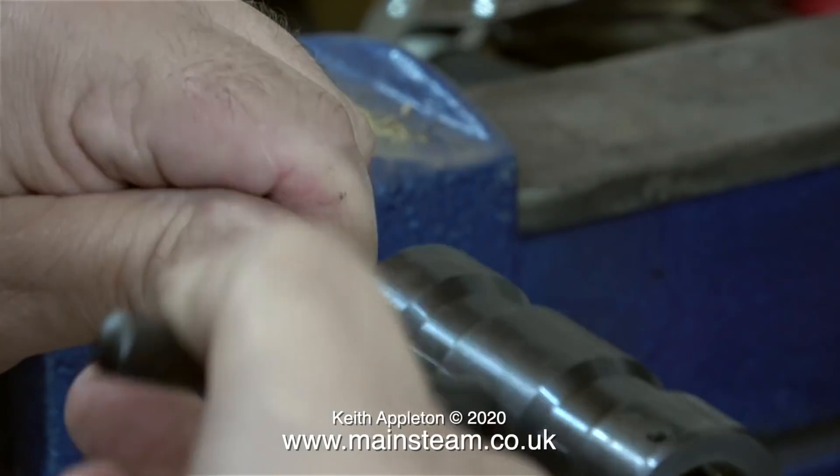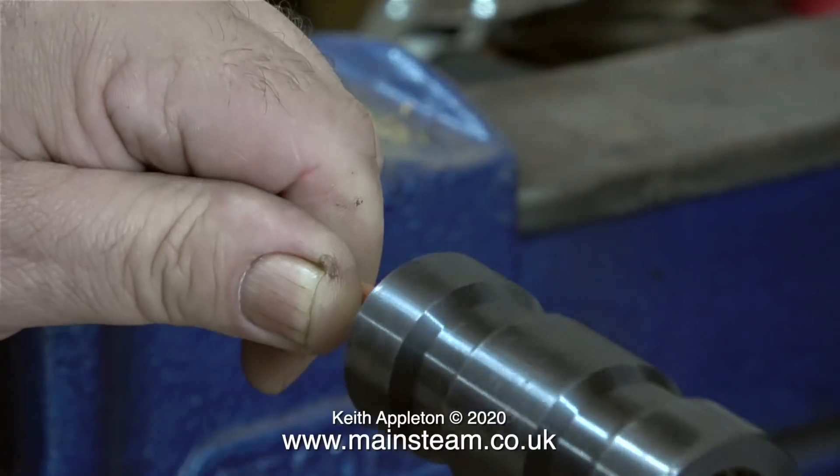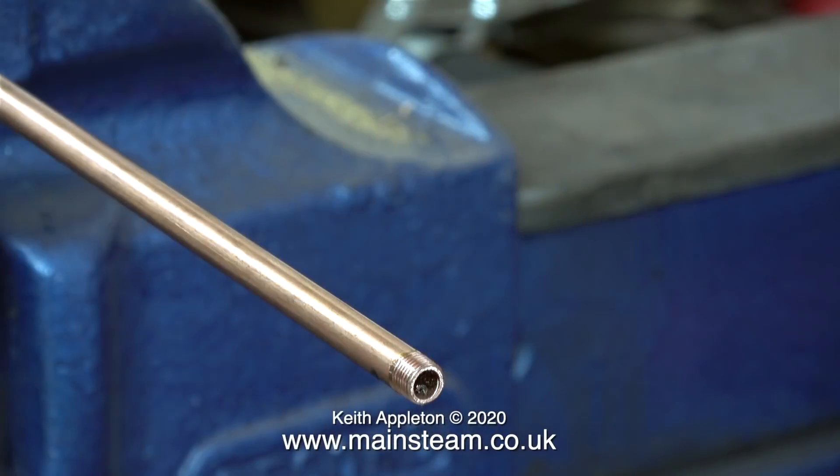Once I've done this one I will repeat the process for the other one, although the other tube will not be cut to length — you'll see why later in the video. This copper tubing has a thick enough wall to be threaded as you've just seen. I didn't have to put a piece of reinforcing bar down the centre. It's important if you thread thin-walled copper tubing to put some kind of reinforcement down the centre, otherwise it will not work out.